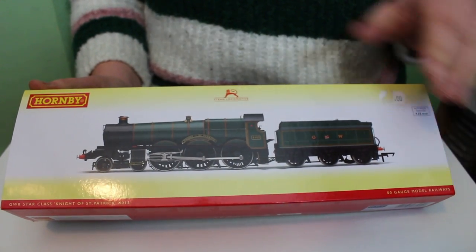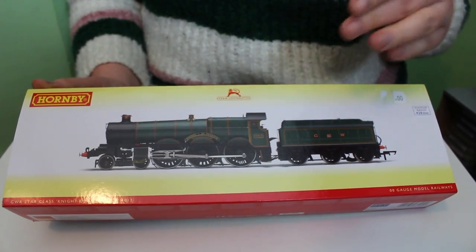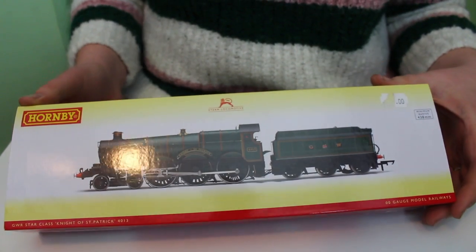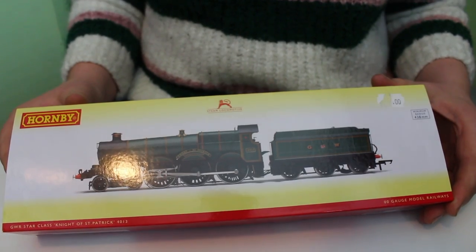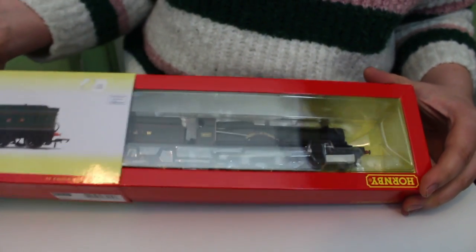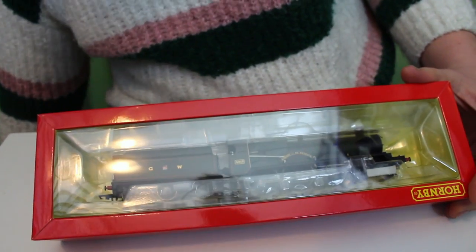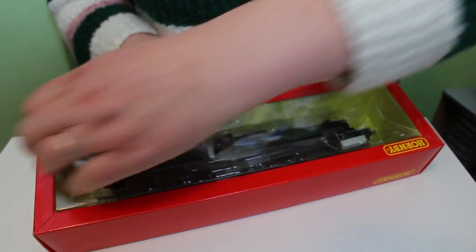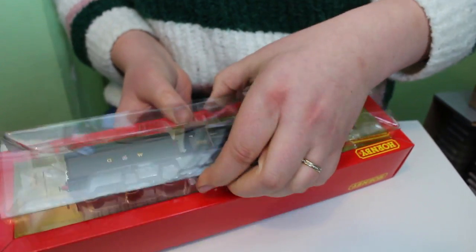At first glance I thought it was a Castle, and it's interesting — these are kind of the genesis of that class. Some of them were ultimately rebuilt into Castle classes, so it's probably understandable that there's a family lineage there. It's one of the newer super detail models from Hornby and in some respects it's been passing underneath the radar. I'm going to quickly get this out of the now pretty familiar super detail Hornby box.